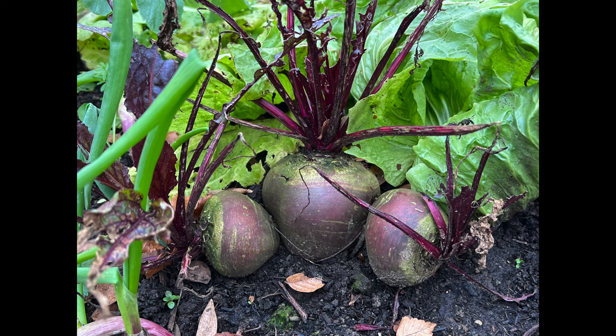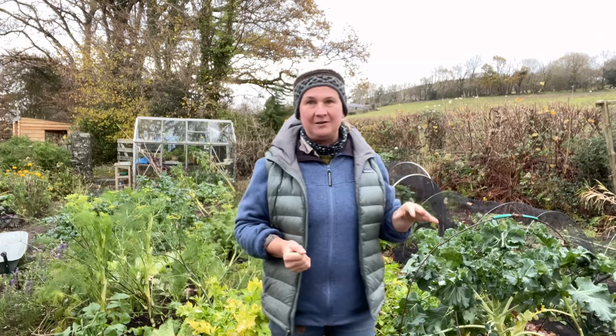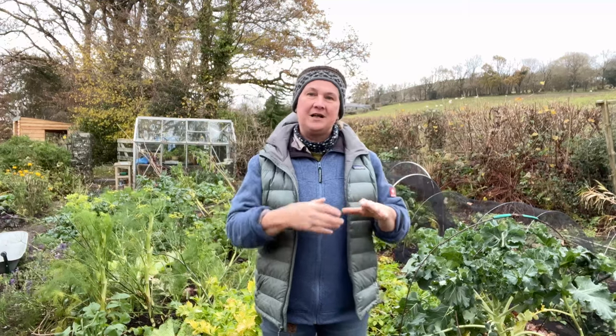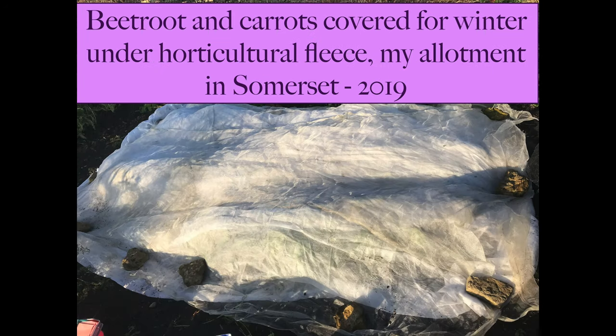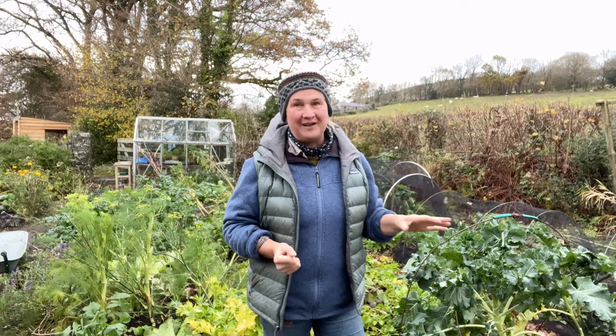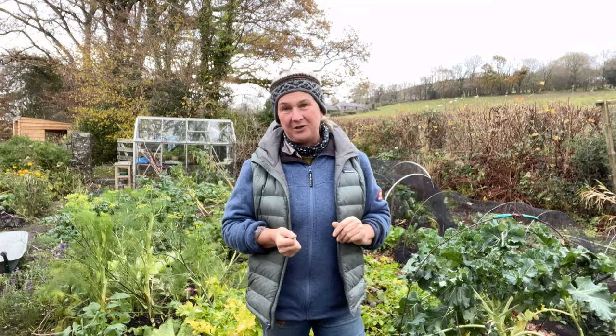The beetroot I'm harvesting quite a bit to use in the kitchen, but some of it will be absolutely fine over winter. Under some protection — I usually use a double layer of horticultural fleece — I've done this even through the Beast from the East and it works really well. The beetroots stay absolutely fine, but they are a risk from little nibbly rodents, so if that's a big problem where you are it's actually better to harvest them all now.